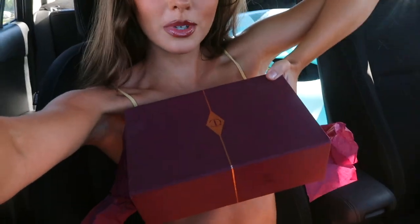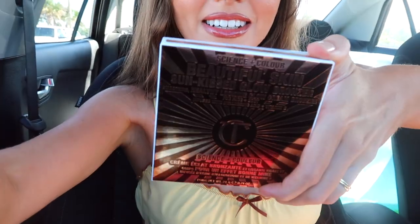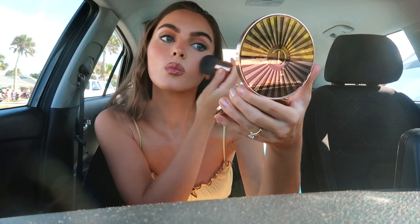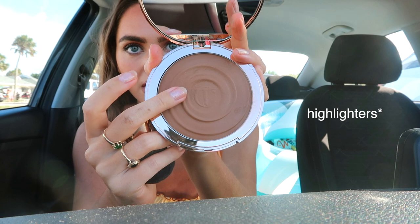I got a package from Charlotte Tilbury — the new Beautiful Skin Sunkissed Glow Bronzer. I actually tried the bronzer already but I put it back in the box. It came with the softest brush — it's kind of buttery. It reminds me of the ColourPop super shock shadows, just in terms of the texture.